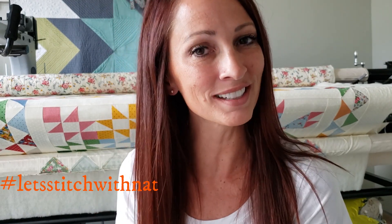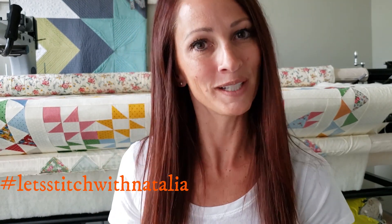Hey friends, I hope you enjoyed today's block and found a little bit of inspiration with my machine quilting. You can pick up the panel, the rulers, the thread, and all the notions that I'm using in this video over on my website peaceandquilt.com. Don't forget to share your progress pictures on Instagram using the hashtag 'Let's Stitch with Natalia' — that's where we'll be selecting winners for weekly prizes. See you all tomorrow!